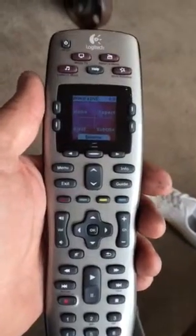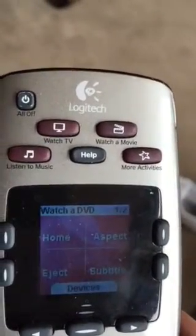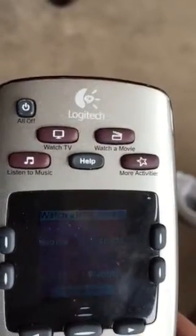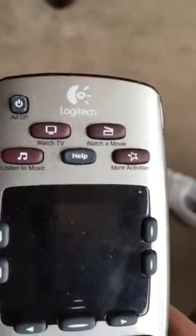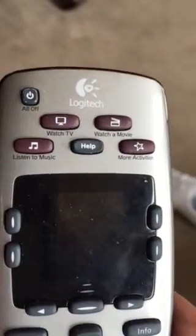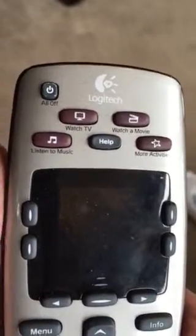I'm making this video to help you out. You can notice that at the top of the remote there are five buttons: Watch TV, Watch a Movie, Listen to Music, Help, and More Activities. These are really all the buttons that you need to know to activate the activity that you want to do.